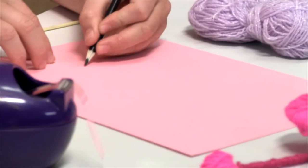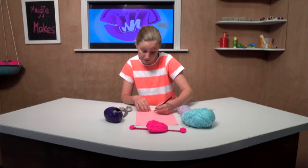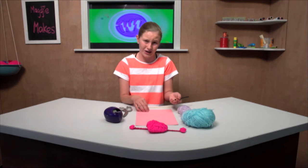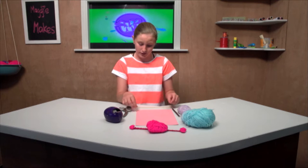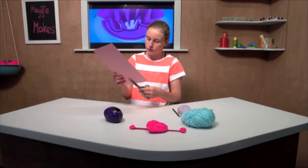We are going to just draw a heart. Now remember not to make it as big as the paper or the card, and not as tiny as the corner, because you don't want a little tiny heart. So now grabbing your scissors, we are going to want to just snip that out.